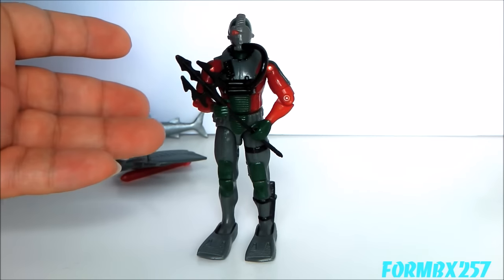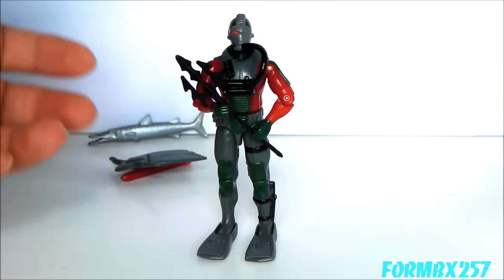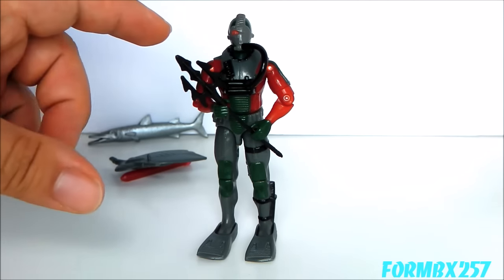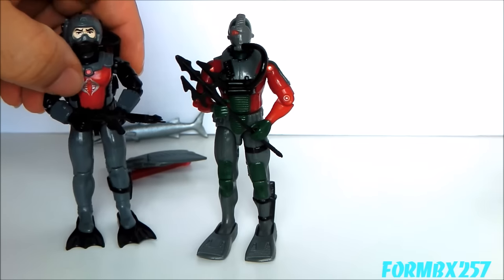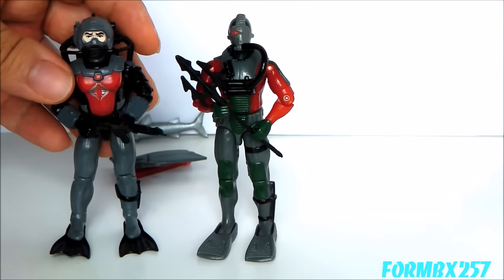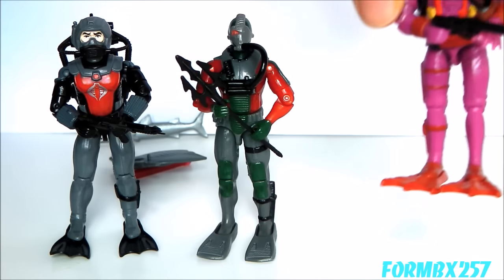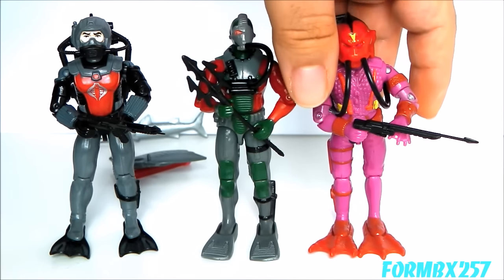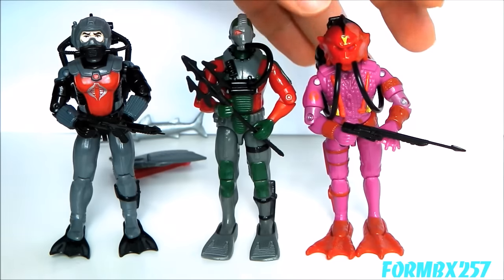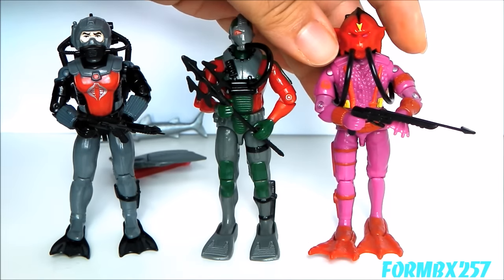The Undertow is the first and only Iron Grenadier frogman or Navy figure in the Iron Grenadiers line, and I think he does a really good job of it. To compare him to similar figures: we have the 1985 Cobra Eels, which shares the overall gray wetsuit paint scheme with a little pop of red. Then we have the 1988 Hydro Viper, who is very monstrous and organic in design. So things went a bit forward and then backwards as far as the villainous frogmen go.